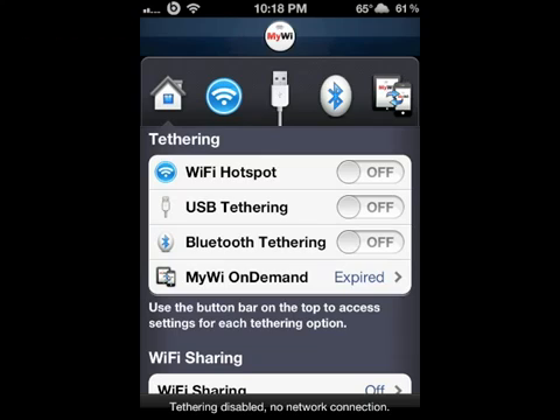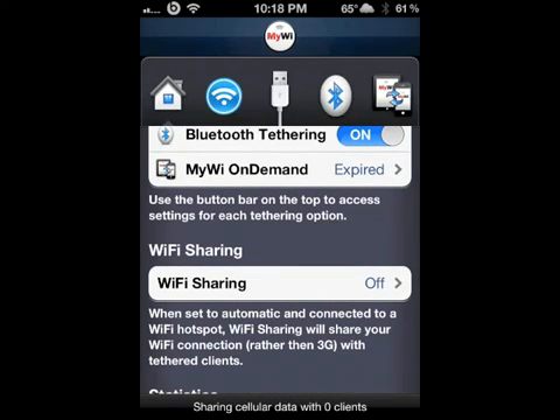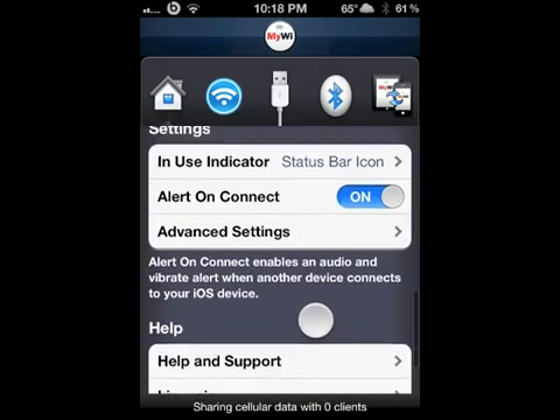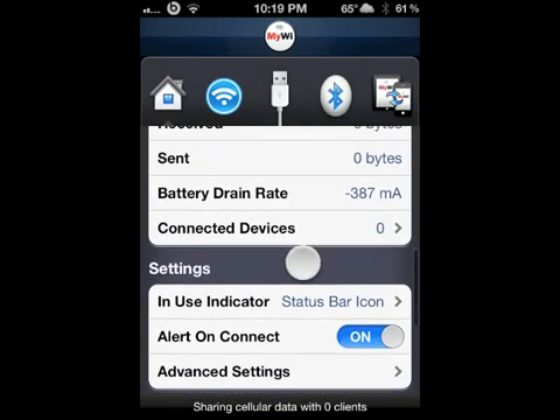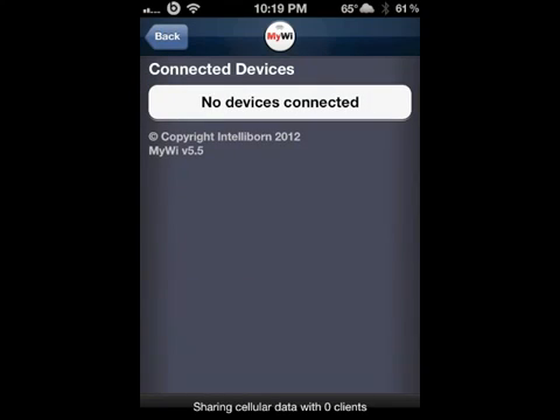You can turn on one or enable them all at the same time — it's up to you. I'll turn this one on and this one on just to show you. I won't show you my password, but as you can see when it scrolls down it gives you a few other options, including connected devices where you can see their IP address.